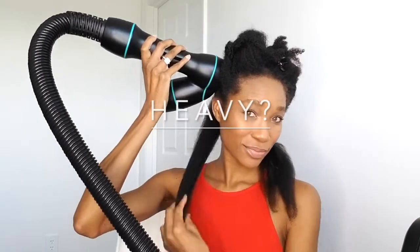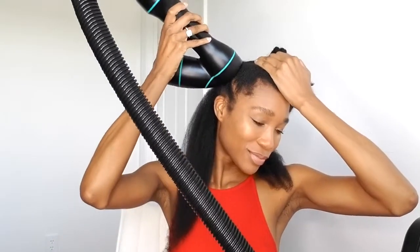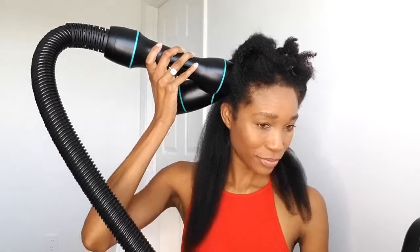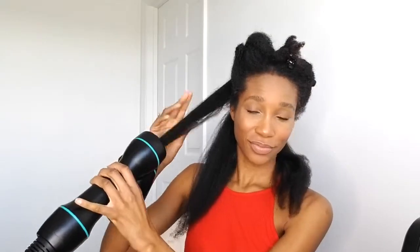The question you're probably wondering: is this heavy holding it up like this? Honestly, I was a little worried it was going to be an issue, but because I put it down for every section, it hasn't been an issue at all. It does have weight to it, but I don't think it's anything that's going to drive me too crazy.